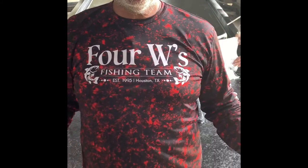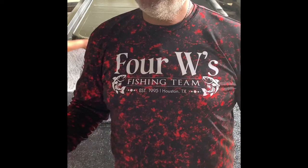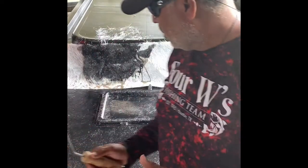Willard Franklin here with the four double fishing team. You probably didn't know I know how to fiberglass, but I do. I've been in fiberglass for a long time. I'm about to put some of my skills to work. We're working on something special, and you know how we do it — it's going to be black. Stay tuned for some great details.